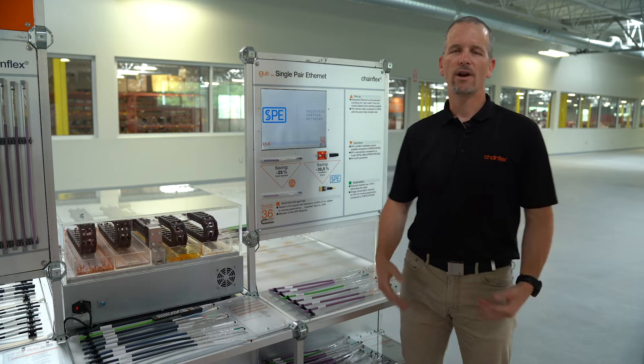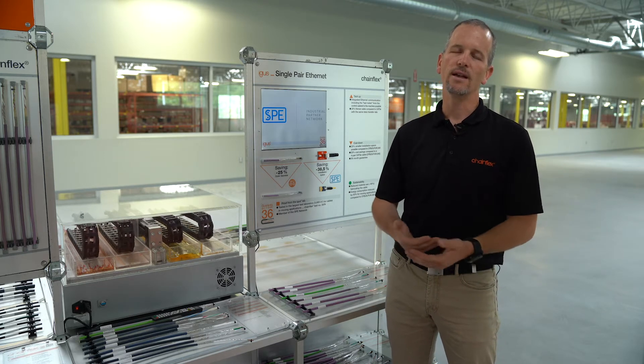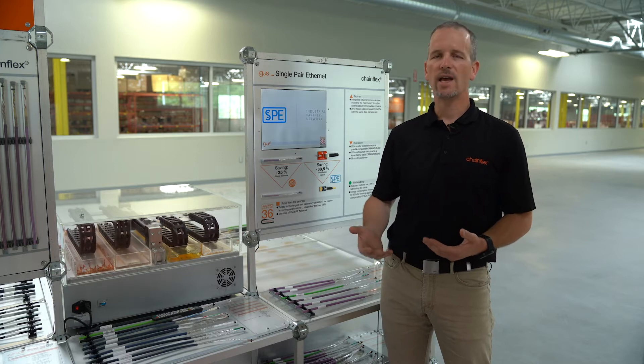Hi, I'm Don Nestor with IGUS. I'm here at our at-home trade show booth to talk to you today about single-pair Ethernet — a new Chainflex cable product we have for 2020.